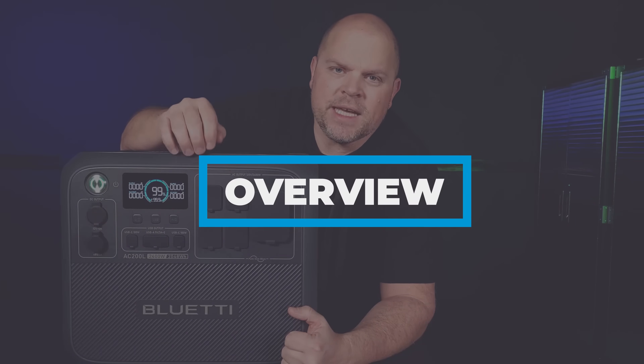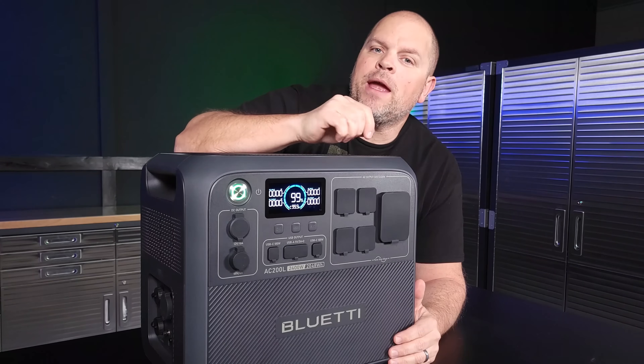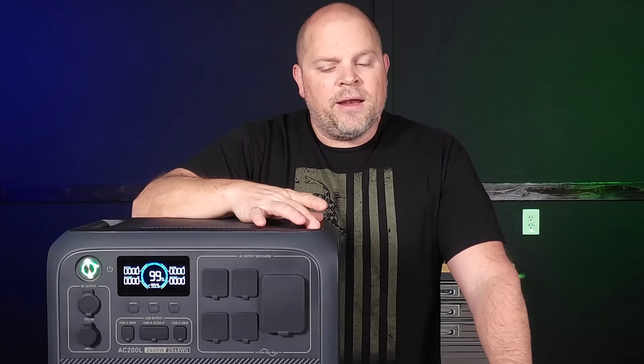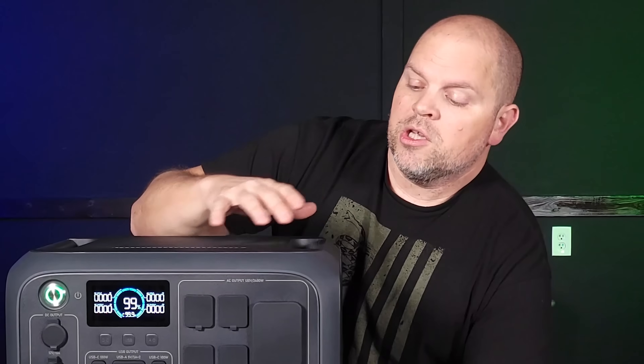Quick housekeeping: this is a 2,400-watt pure sine wave inverter with 2,048 watt-hour battery capacity. I'll be testing whether the inverter can hold 2,400 watts continuously and whether the BMS will protect the unit when overloaded. I also want to hook this up to more than 1,200 watts during the solar input test since I have a 2,400-watt mobile solar array. Bluetti advised it could cause damage and wouldn't recommend exceeding the rated input, but there are protections in place that I need to test—I'll be going around 1,600 watts to see what happens.